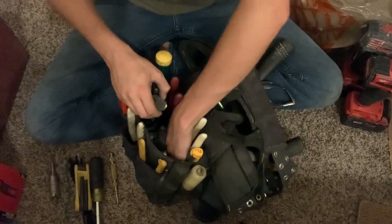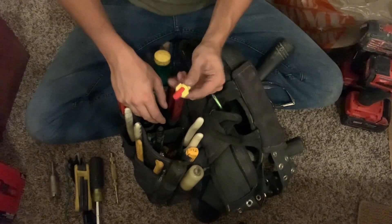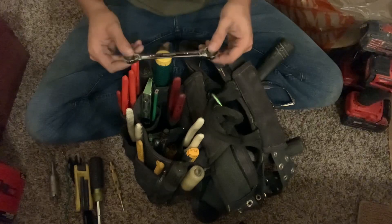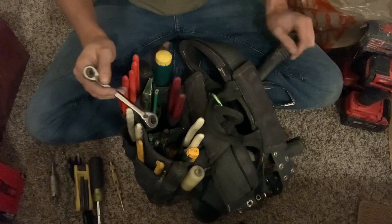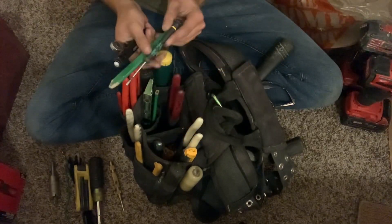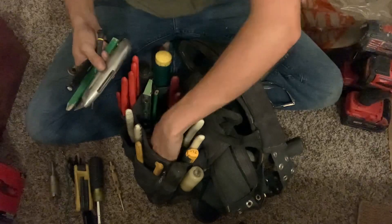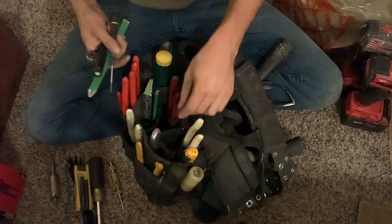Just a bunch of wire nuts — this is the style we're using now: green, yellow, kind of cushy. Found my metric dog bone — or whatever you want to call that. Just put in a flashlight, got my pencil, tweaker screwdriver, and a razor. Another pencil was down here but I'm taking that out — didn't even know it was in there.